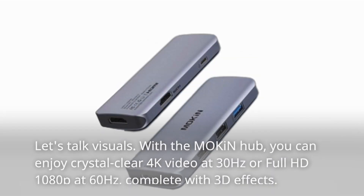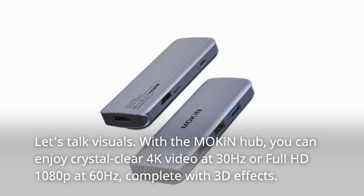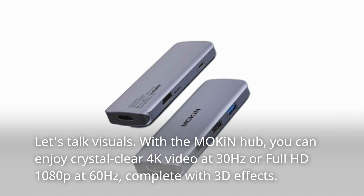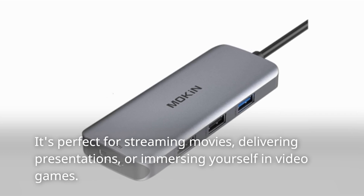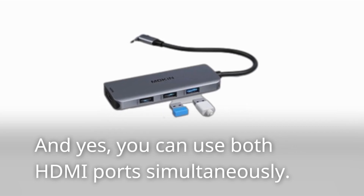Let's talk visuals. With the Mokin hub, you can enjoy crystal clear 4K video at 30Hz or Full HD 1080p at 60Hz, complete with 3D effects. It's perfect for streaming movies, delivering presentations, or immersing yourself in video games. And yes, you can use both HDMI ports simultaneously.